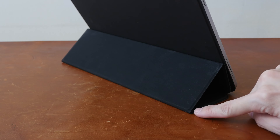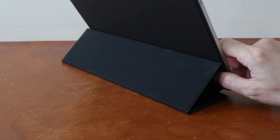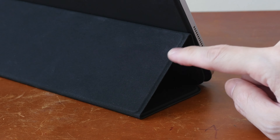The main issue I have with the trifold folio is the exterior is the fabric surface. So when you have this on the table, it's very prone to attracting dust, and it's not easy to clean.